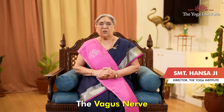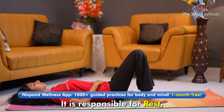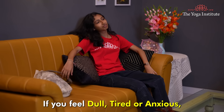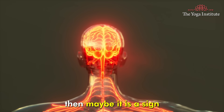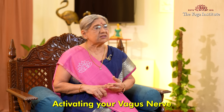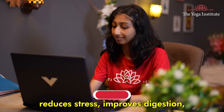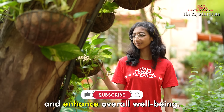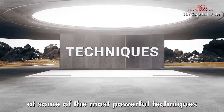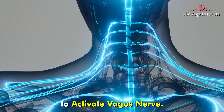Namaskar. The vagus nerve connects our mind to body and is one of the most important nerves in our body. It is responsible for rest, digestion and healing. If you feel dull, tired or anxious, then maybe it is a sign to activate your vagus nerve. Activating your vagus nerve reduces stress, improves digestion and enhances overall wellbeing. Let's look at some of the most powerful techniques to activate the vagus nerve.